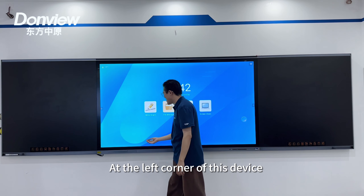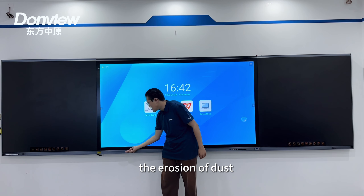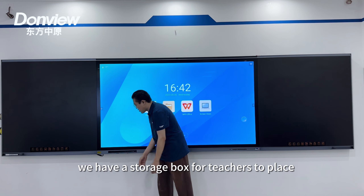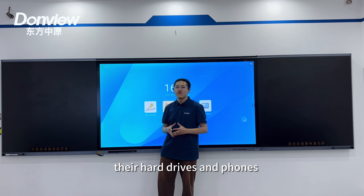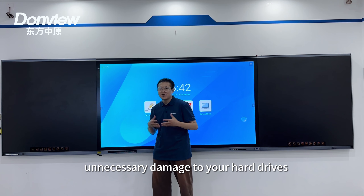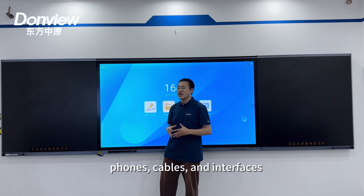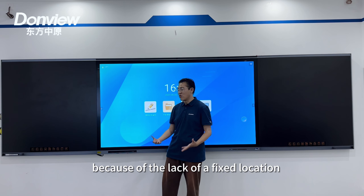At the left corner of this device we have an aluminum oil cover, which effectively prevents the erosion of dust, and behind which we have a storage box for teachers to place their hard drives and phones, which can avoid unnecessary damage to both their hard drives, phones, cables, and interfaces due to a lack of a fixed location.